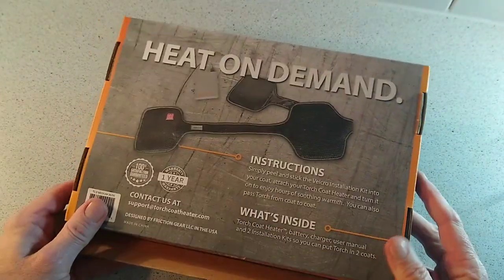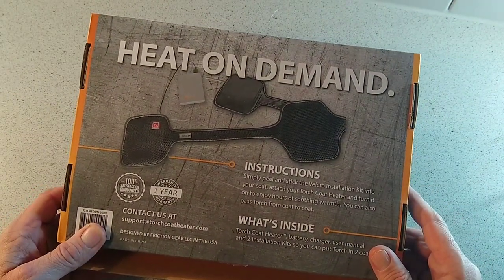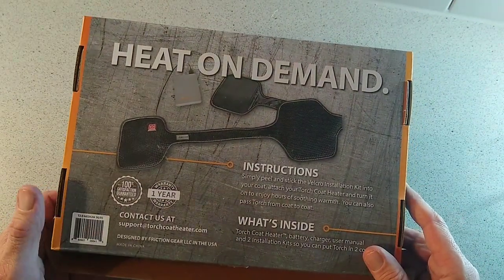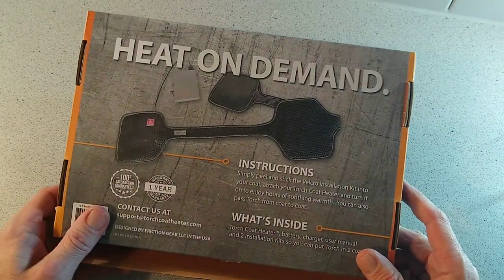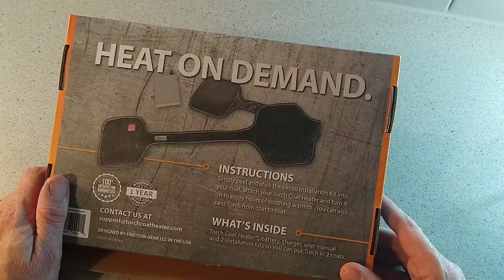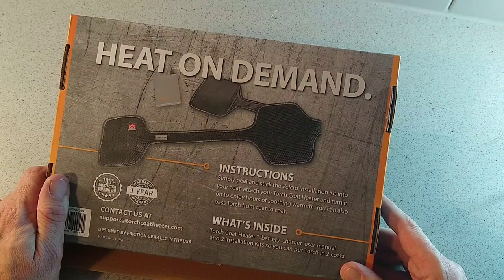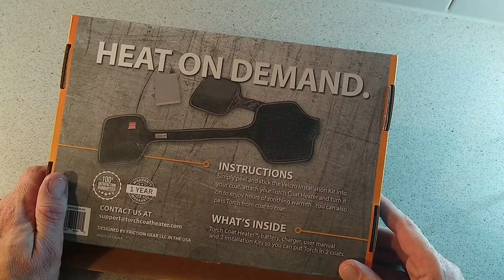A little bit of information on the back — this is what you're looking at: heat on demand, a one year warranty, and a 100% satisfaction guarantee. It comes in different sizes; this is a medium. It's a simple peel-and-stick velcro installation kit into your coat — attach your Torch coat heater and turn it on to enjoy hours of soothing warmth.